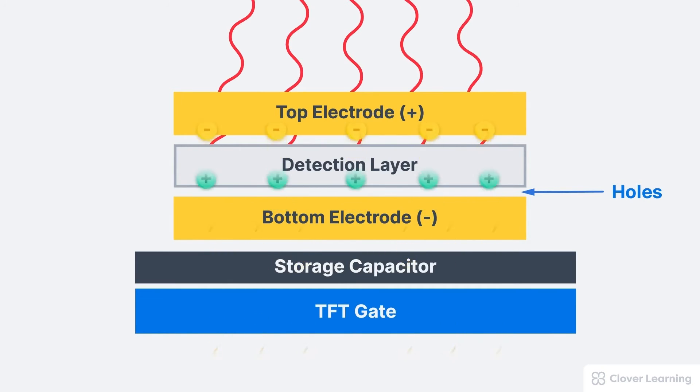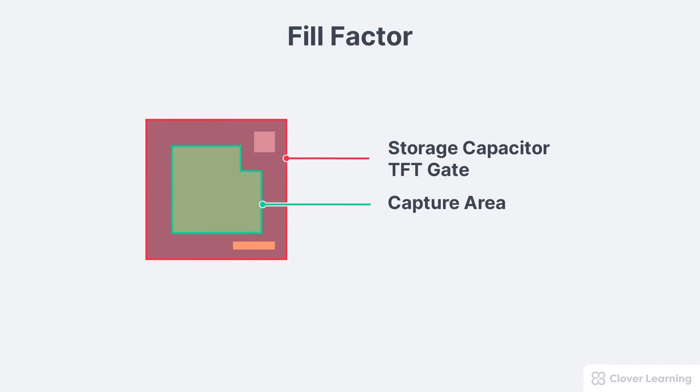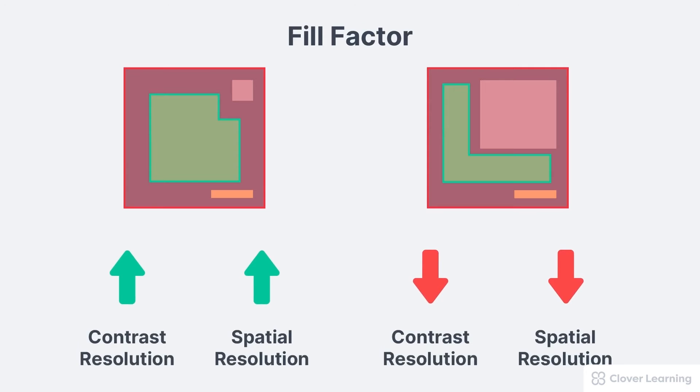Once the charge hits a certain level, the TFT gate releases the electrical charge when the DEL is read out. It's important to understand that the larger the capture area on an individual DEL, the more efficient the DEL will be at absorbing X-ray or light photons. The percentage of the DEL devoted to the semi-conduction layer is called the DEL's fill factor. The relationship between the fill factor and both contrast resolution and spatial resolution is directly proportional — a higher fill factor results in higher contrast resolution and higher spatial resolution.